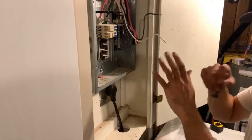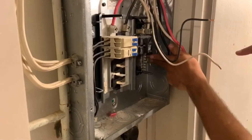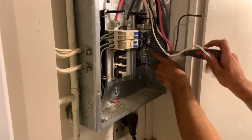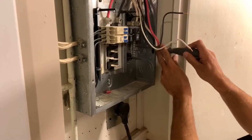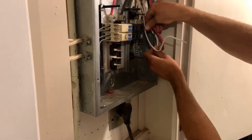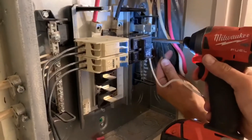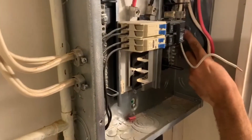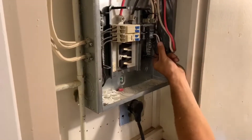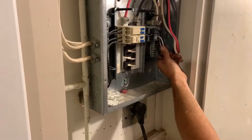So we're just making our terminations here at the panel with our number 10. We have our 30 amp two-pole breaker, so we're just going to tie our ground in here — make sure we have a good bond. Then we want to tie in our 240, so we're not going to have a neutral here. We just got two lines coming into this breaker. Tug test every time.